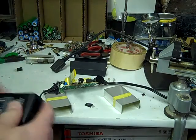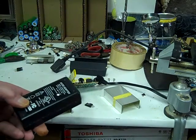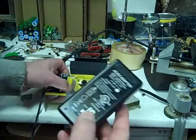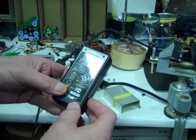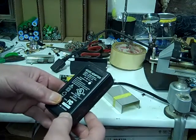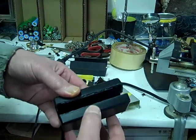Hey y'all, today I'm going to show you how I check out and fix power supplies for laptop computers. This is what I'm working on right now — it's just a cheap little adapter, only a 5 volt 4 amp. I went ahead and opened it up by grinding it with my Dremel and then splitting it open.